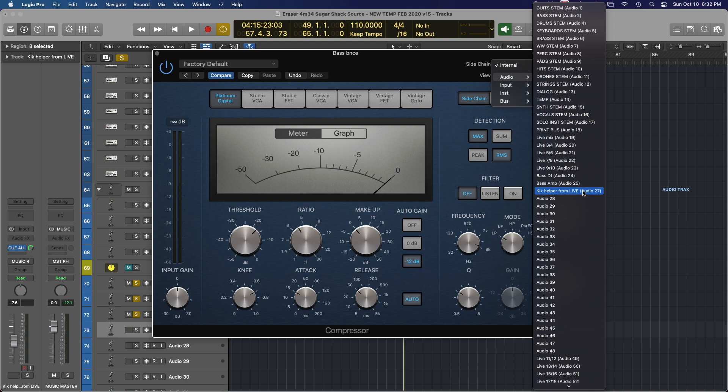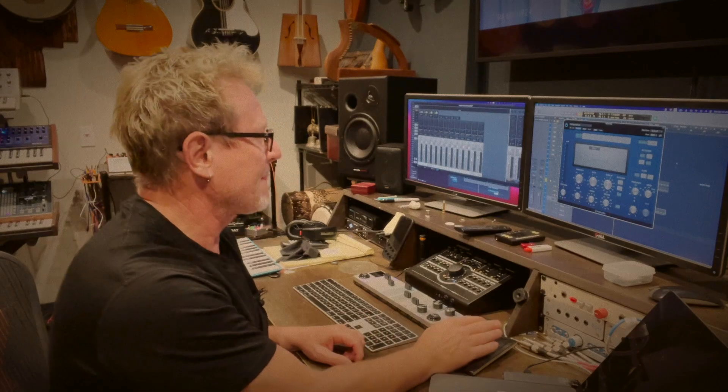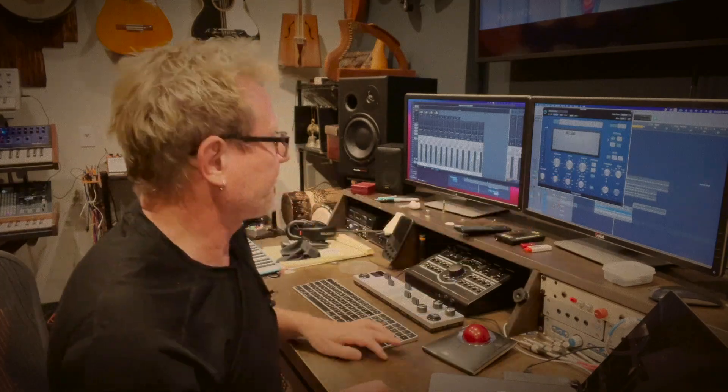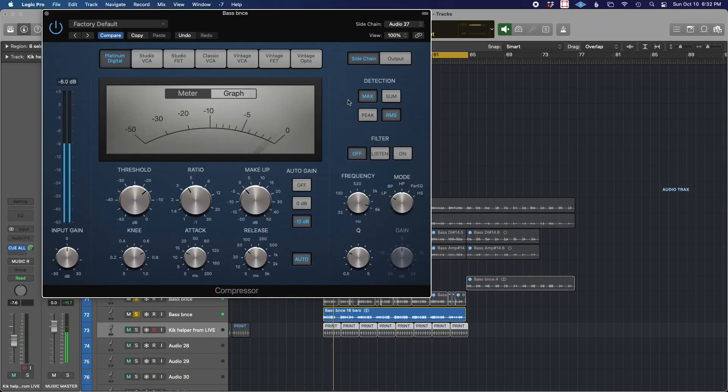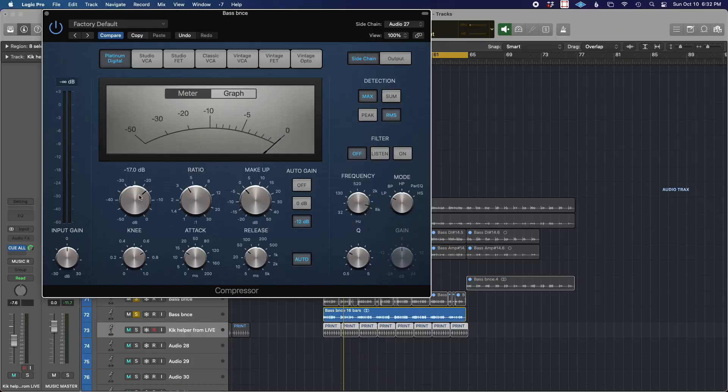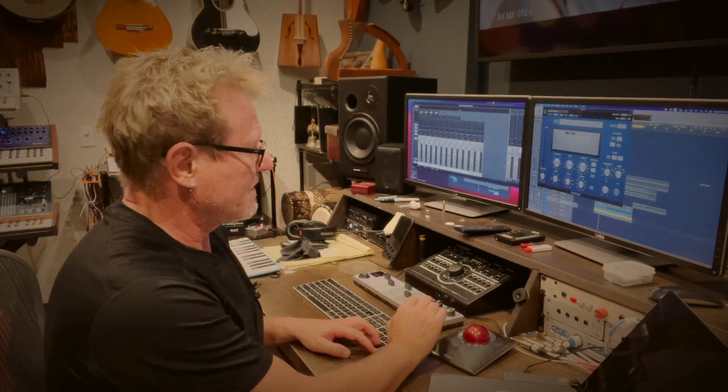What I'm going to do is select the sidechain input to be that track - that is the kick. Now when I play this, you will see that this meter is now responding to that kick. What's happening in effect is that every time the kick hits, it's compressing the bass and then relaxing off. That is determined by what you set here, and the ratio as well will determine how much it's being compressed.